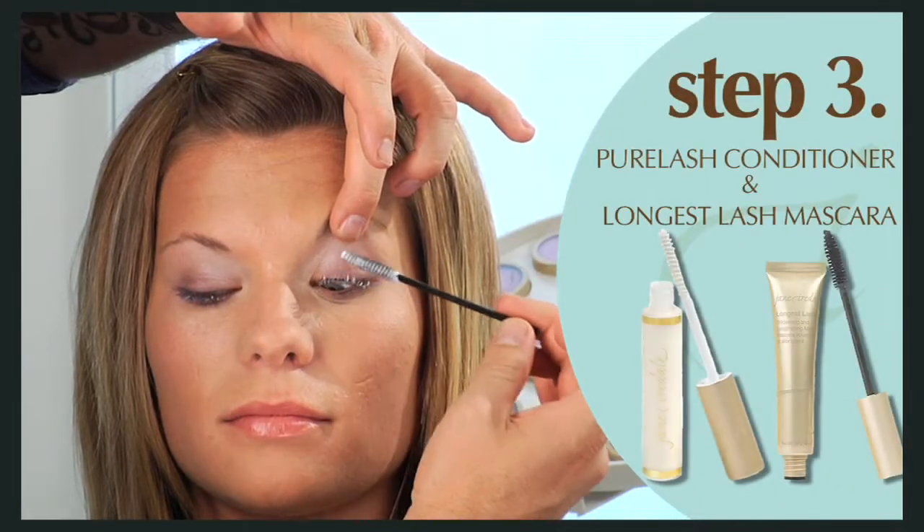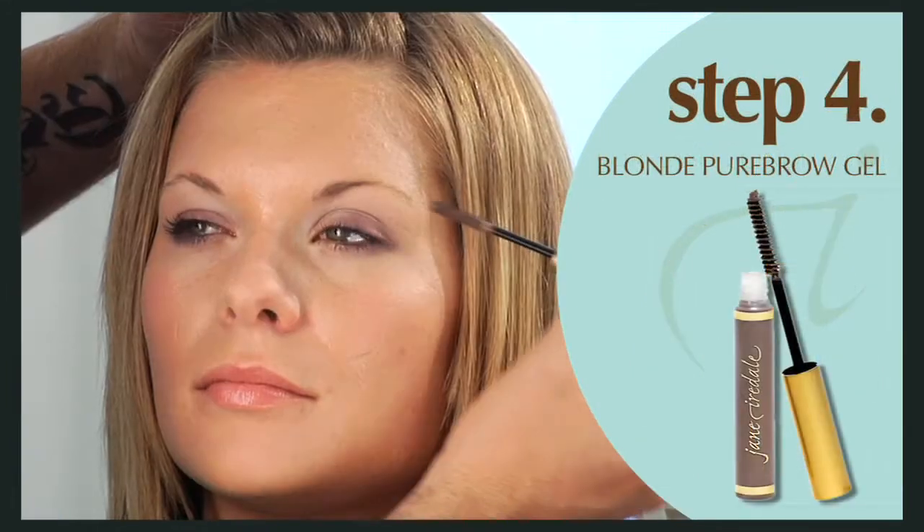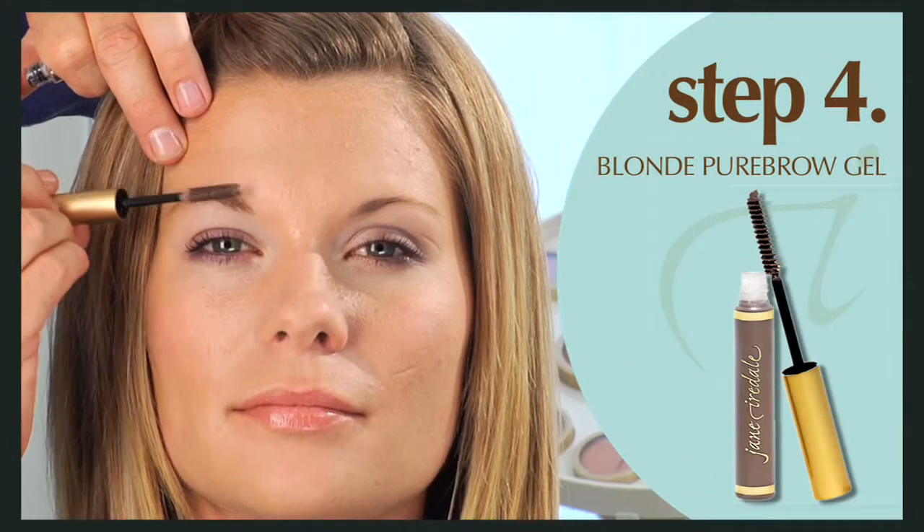Apply pure lash conditioner and black ice longest lash mascara to the upper lashes. Use the blonde pure brow gel to define the brows.